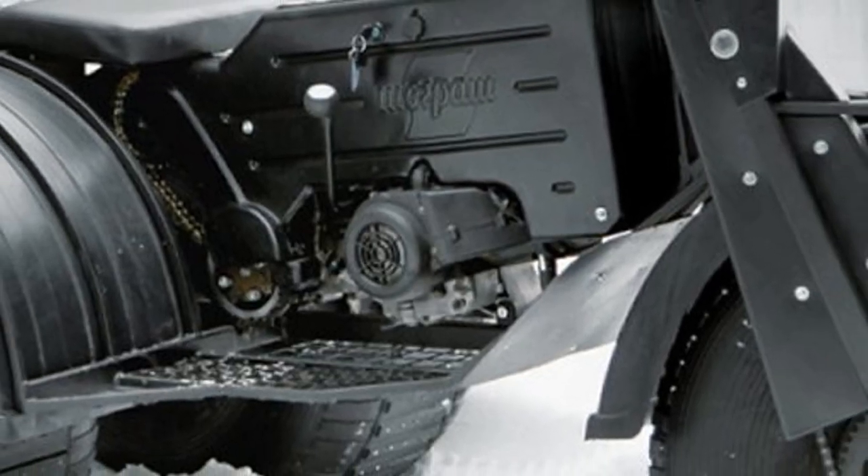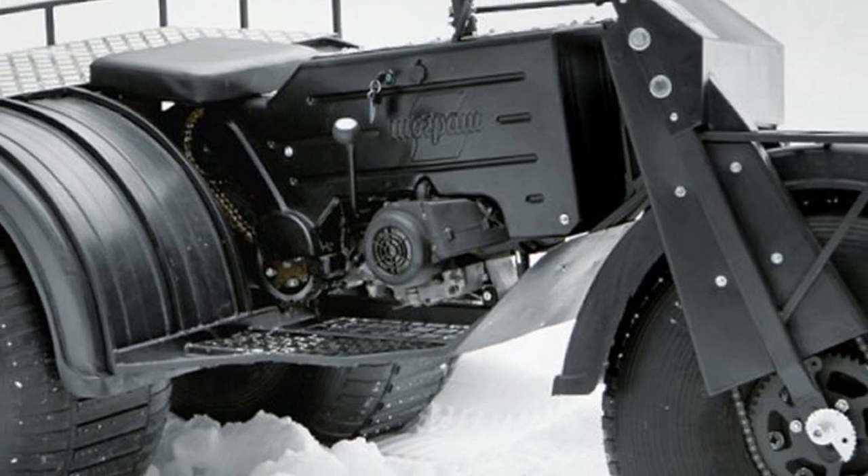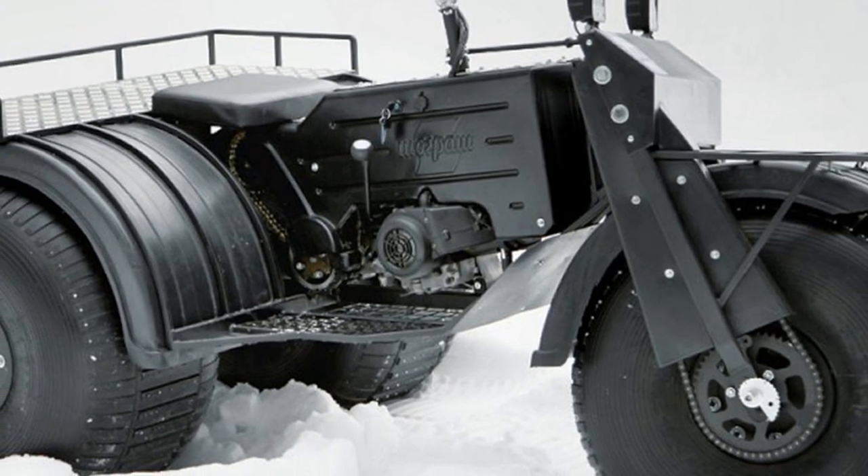The compact all-terrain vehicle on low-pressure tires is equipped with a single-cylinder four-stroke internal combustion engine with forced air cooling, with a capacity of 12 horsepower.